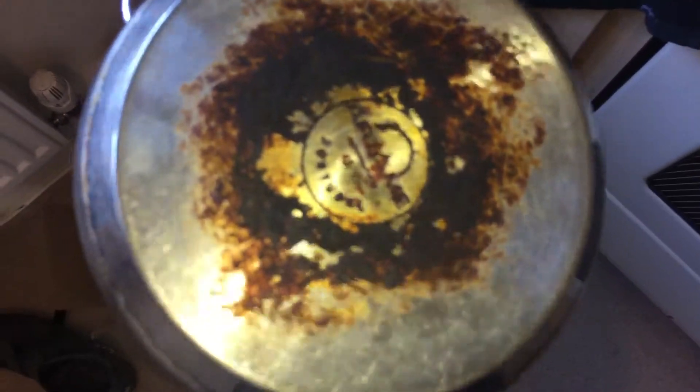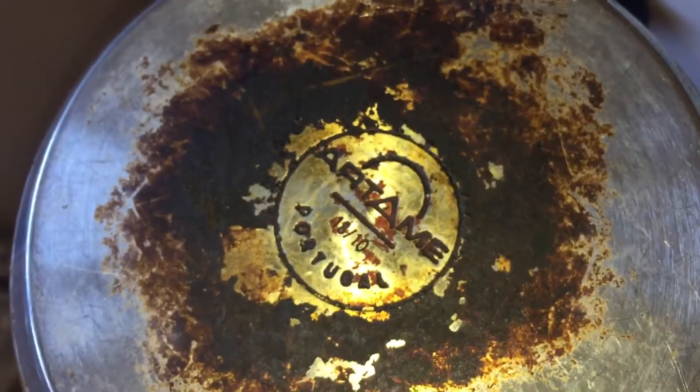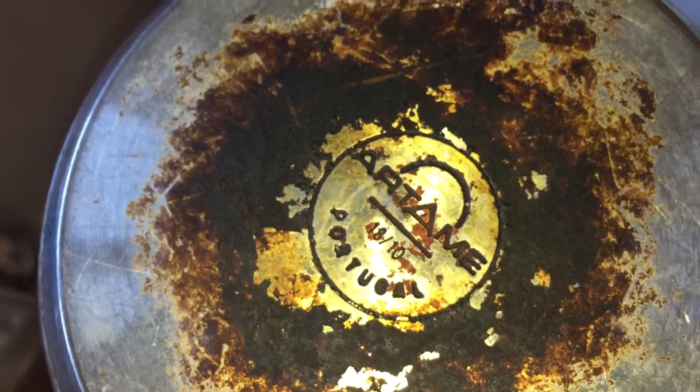These actual pans here are over 20 years old because they're quality pans. It's 1810 stainless steel. It says made in Portugal. These came with either a 15 year or a 20 year guarantee, and that was a sign of the quality.